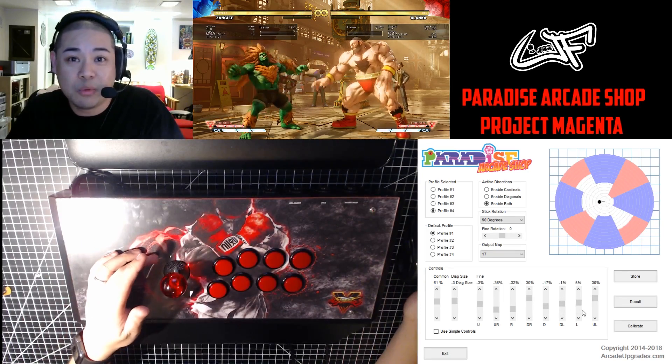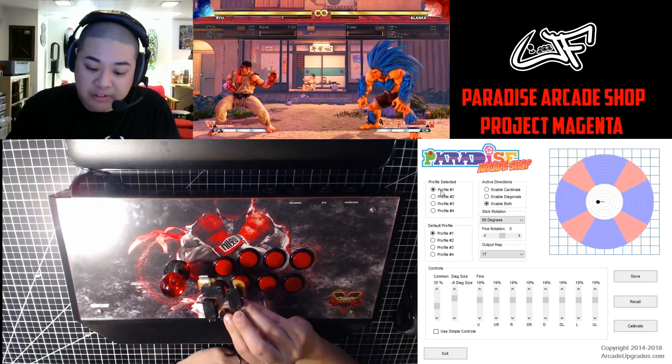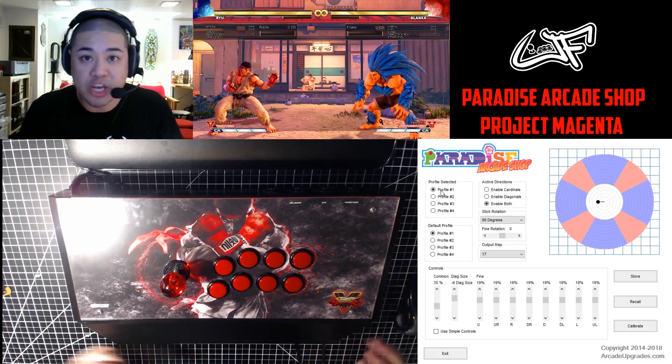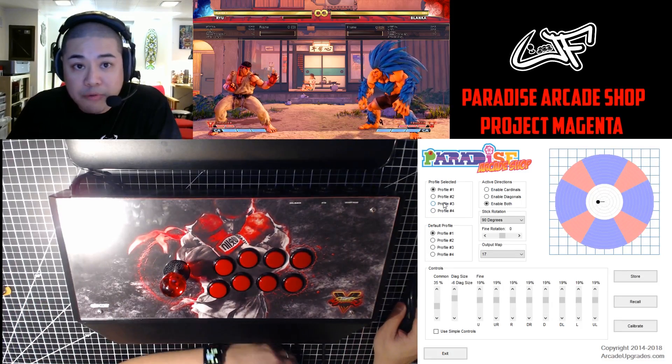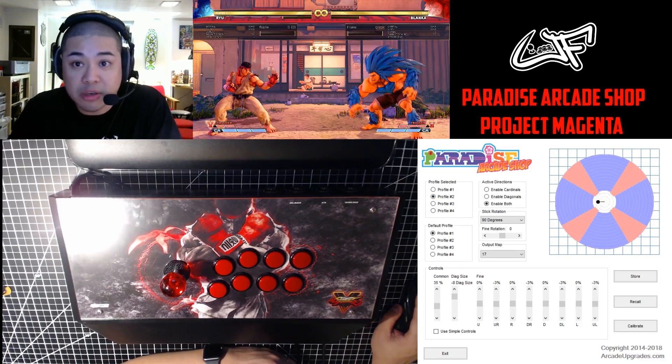Profile 1 basically just mimics the stock Sanwa JLF microswitch board, so it's a typical feel if you're already used to using a JLF. Profile 2, I actually have set up for Ryu or Shoto specifically.